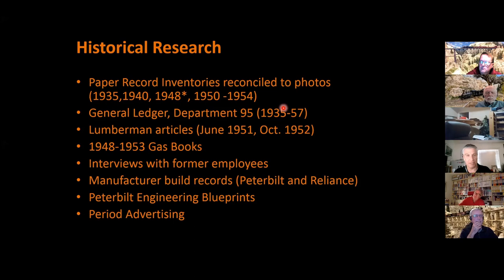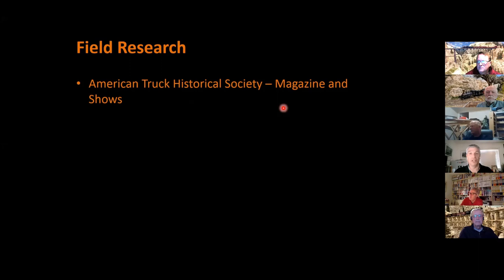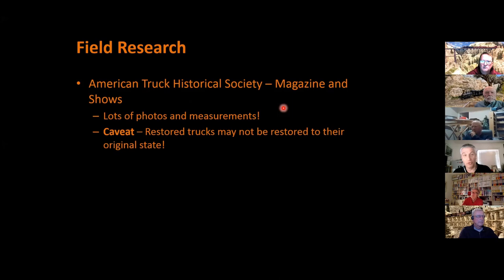There was also tons of field research. Once I had the historical research, I had to find actual trucks to measure. The key was the American Truck Historical Society — they have great shows worth checking out, especially the national truck shows, and a great magazine with articles on the history of trucks. Going to the shows, I always brought my tape measure and camera, took lots of measurements and photos. I discovered that even though a truck is restored, it may not be accurate — I'll point out some inaccuracies in my model later. And sometimes it's just fun to drive around and find stuff; I enjoy the hunt.